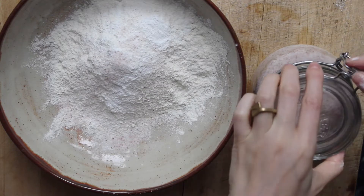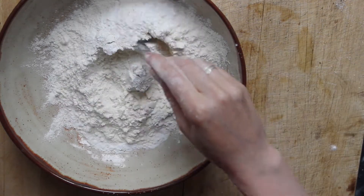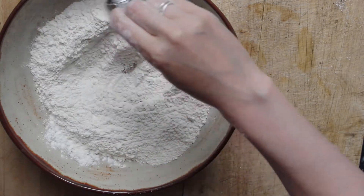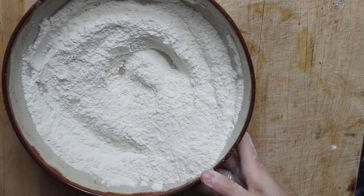So to make the sourdough discard banana muffins, I'm going to combine one and a half cups of all-purpose flour, one teaspoon of baking soda, one teaspoon of baking powder, and a half teaspoon of salt.